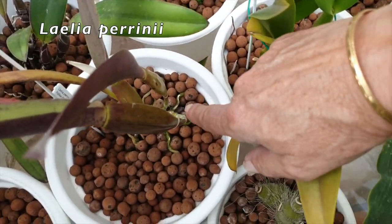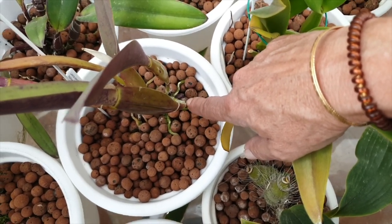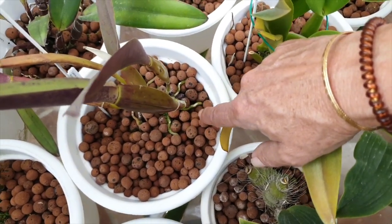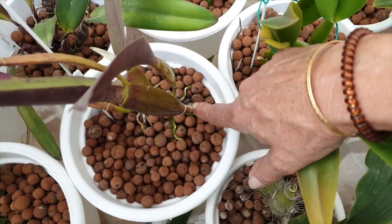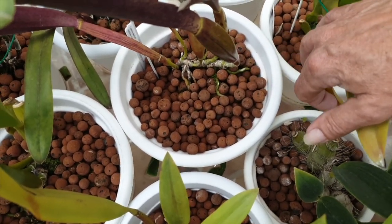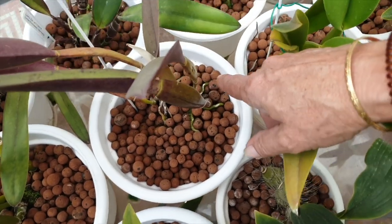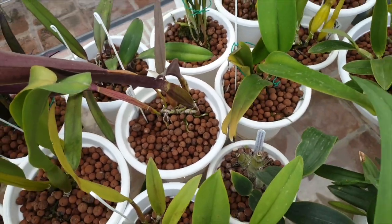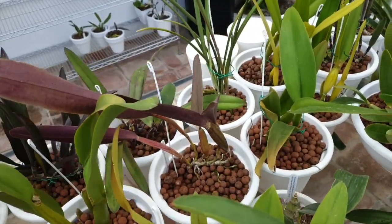My Laelia perineae — that growth is super early, normally doesn't happen until June, and then it takes off like a rocket, blooms, and the blooms are gone. So this growth being early — very pleased. I have another nubbin right there. Now that would be something if it were to produce two new growths for me this year — that would be something.